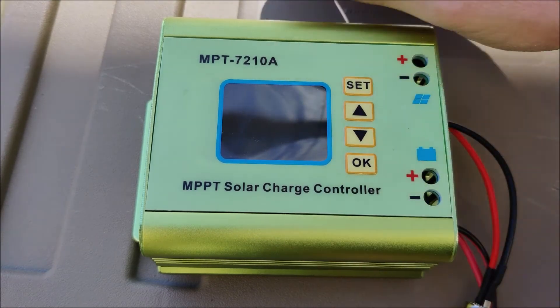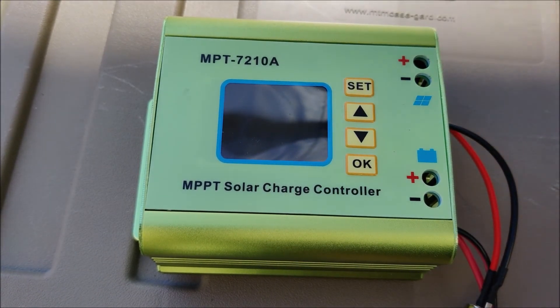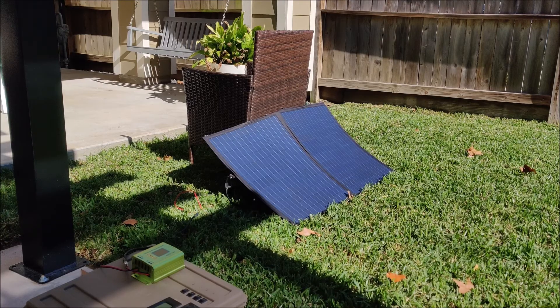The nice thing about this setup is when you're done, you just fold the panel up, clip it up, and throw it in the back of the travel trailer. It takes up no space — it folds flat and has a protective cushioning canvas bag on the outside to protect the solar panels. I think this is a really nice setup.